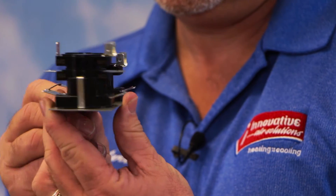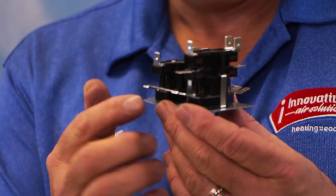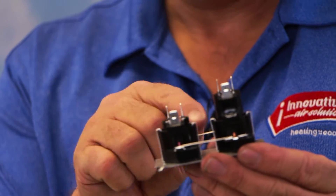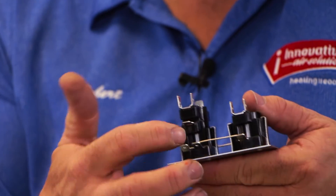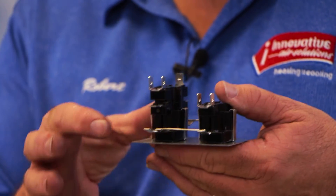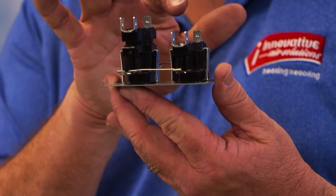On a typical heat sequencer, we have several terminals. You will notice a wire running between these two terminals, and if I turn this around, there's a wire running between these two terminals as well. That means we can just connect wires here and everything will operate both relays.